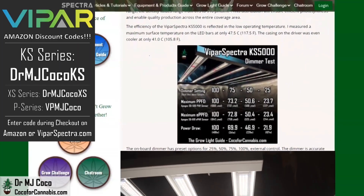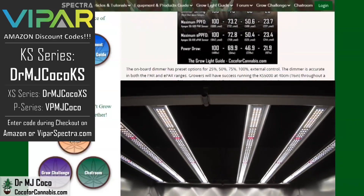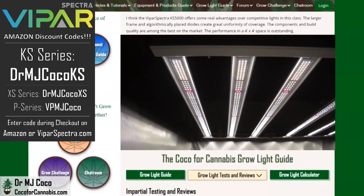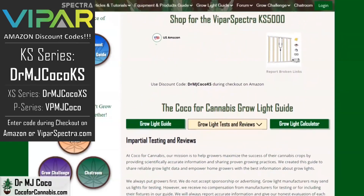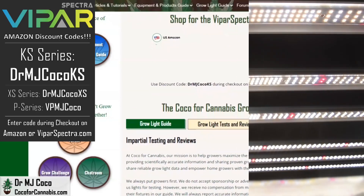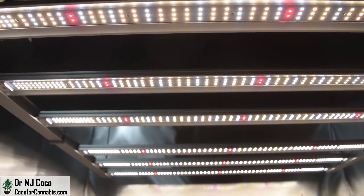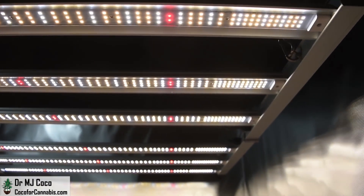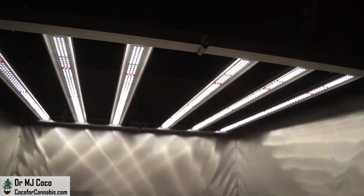The KS5000 is the first LED bar fixture from ViparSpectra, but they learned from the competition and designed a light with real advantages. I think it's the best light for 4x4 coverage in its class. At Coco for Cannabis, we always put growers' interests first — our goal is to provide impartial, science-based testing and reviews for home growers. You support our work when you use our codes to purchase grow lights. I'd like to thank Elaine at ViparSpectra for sending me the KS5000 to test. Please give the video a thumbs up, subscribe, and turn on notifications so you don't miss the next PAR Test Premiere giveaway.